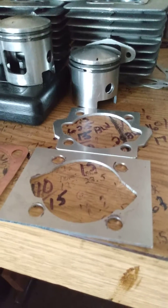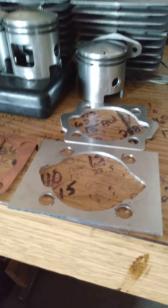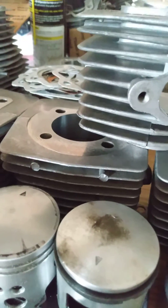When you jack your cylinder, you increase the exhaust duration and transfer duration, but you decrease the intake duration and you also increase the amount of squish. Hence, you typically would have to deck something. Some simple tips.